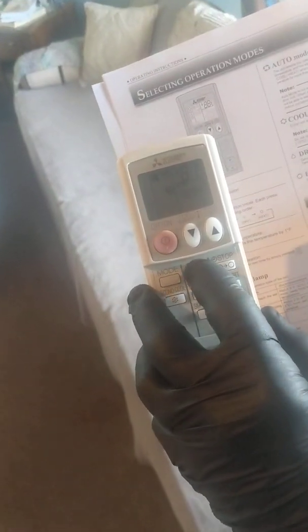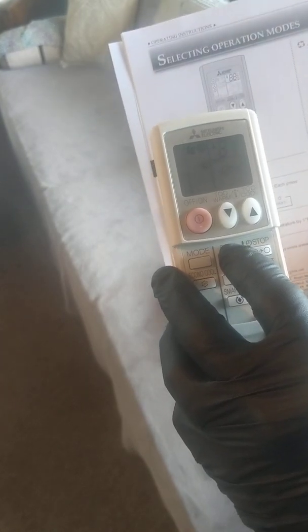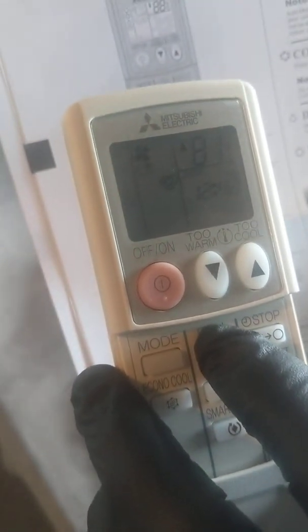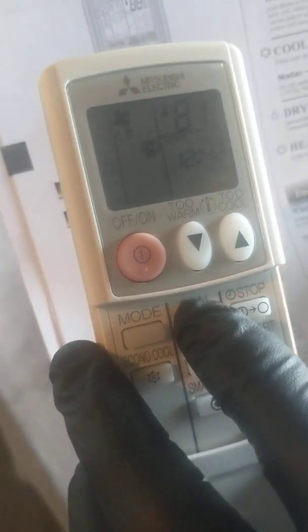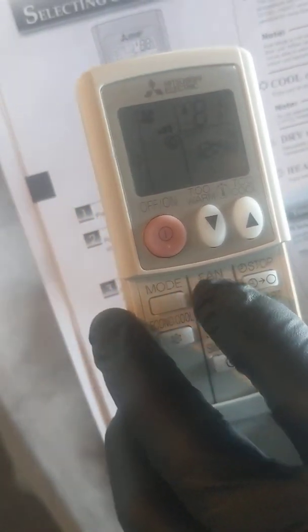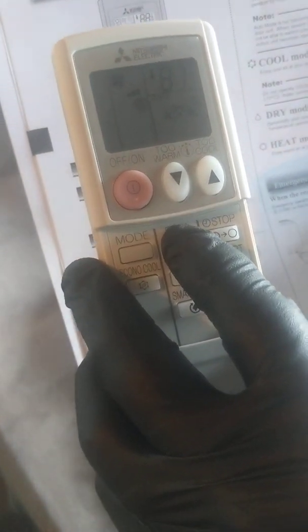Once it's in heat mode, you have your fan button you can adjust. Right now the swirl symbol means the device will pick the fan speed that best suits the temperature you asked for. Press the fan button once and it goes to whisper quiet — in this mode the heat tends to stay closer to the indoor unit and isn't projected out into the room as well. We recommend in the winter months that you use a fan speed of two or three to really help drive the heat away from the unit and out into the room.